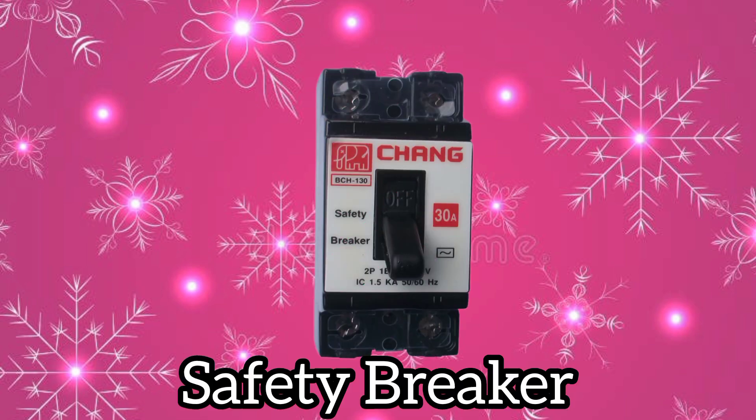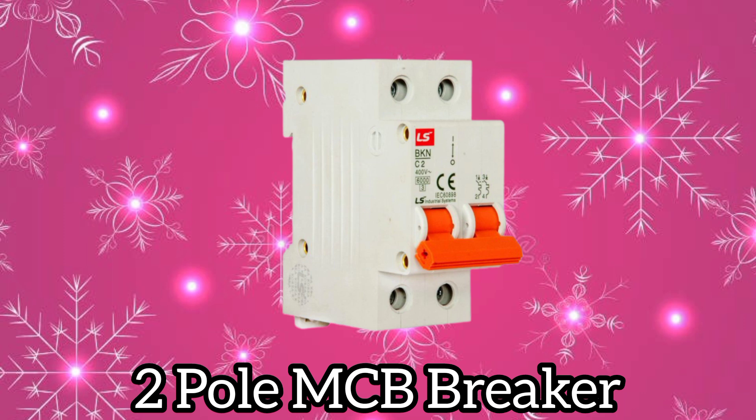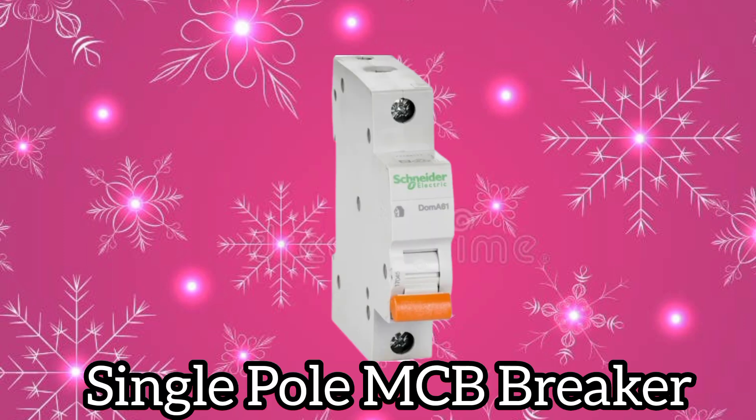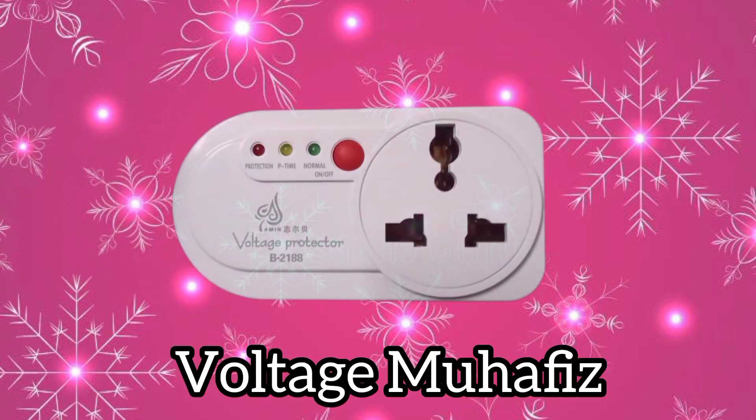Safety breaker. Digital voltmeter. Two-pole MCB breaker. Single-pole MCB breaker. Voltage protector device.